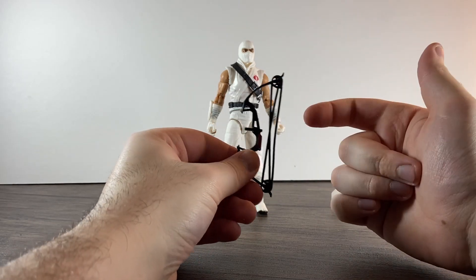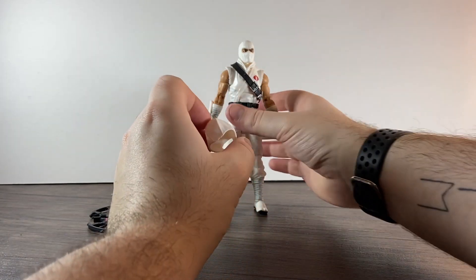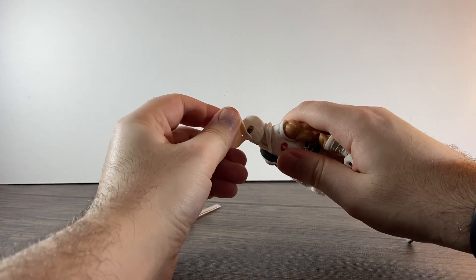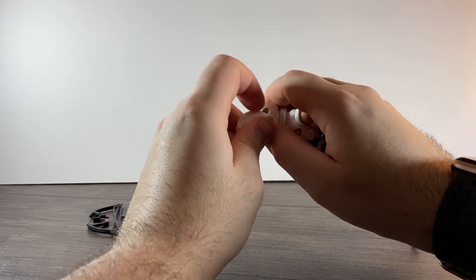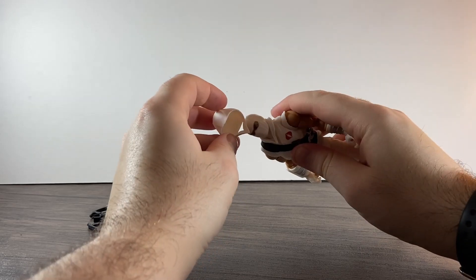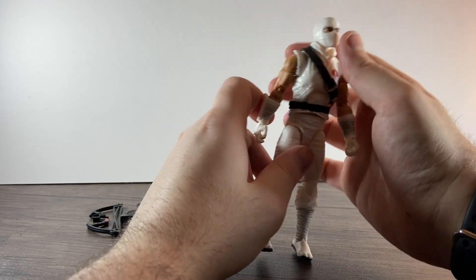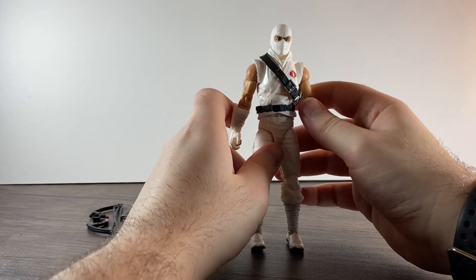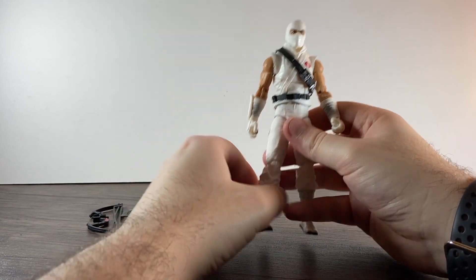He comes with a bow and arrow, similar to the bow that comes with Hawkeye from Marvel Legends. There's also a hood that you can attach onto his head, but it's quite tight so you kind of have to take his head off and put it on that way, as it does have a removable piece. We'll play around with that in a bit when we go over his articulation.